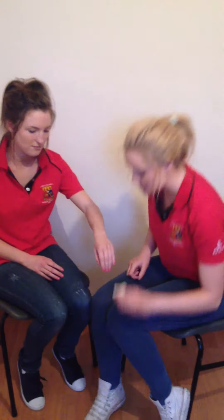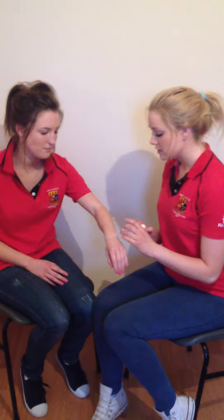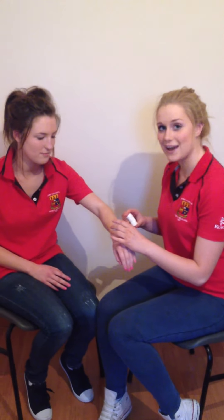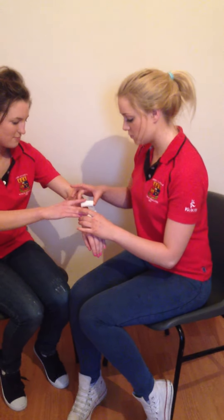First of all, we are going to take two unwrapped bandages and place one above and one below the protruding object. As we need someone to hold them in place, it could be a good idea to get your casualty to help you, to keep them distracted and calm. So get everybody to help hold the bandages — one above and one below.